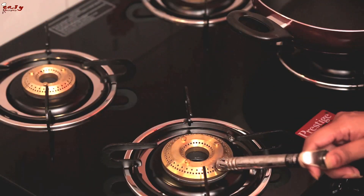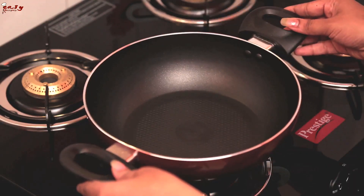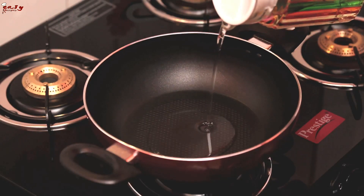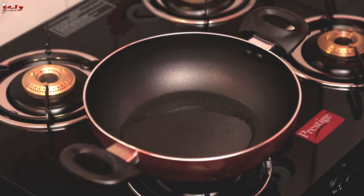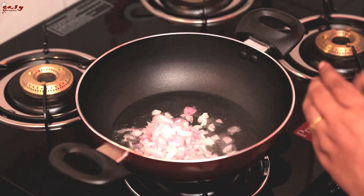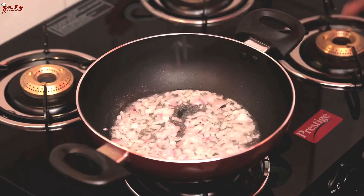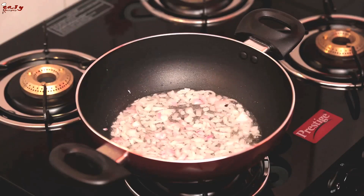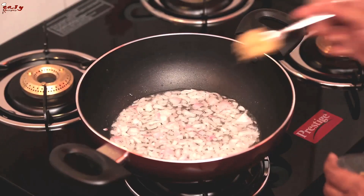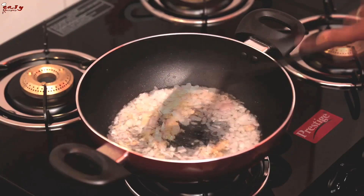Put a bowl on the stove. Now add the oil and let it heat. After heating the oil, add the sliced onion pieces. Sauté it. Then add the ginger-garlic paste and sauté it well.